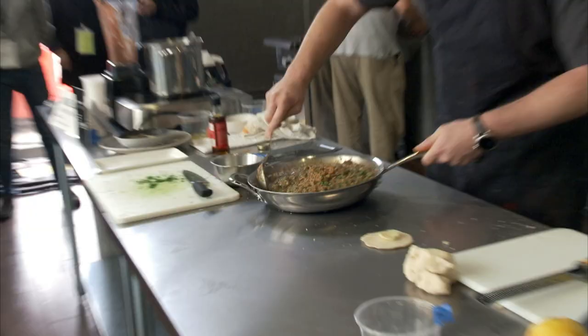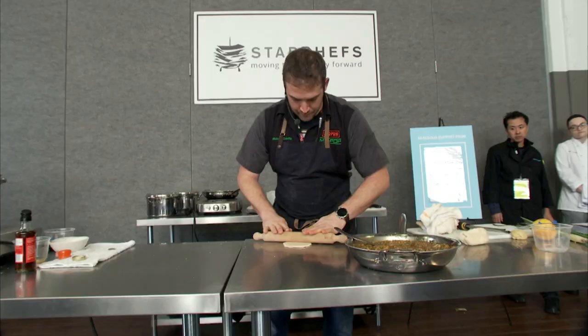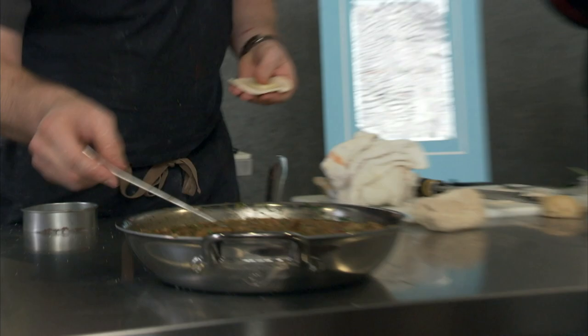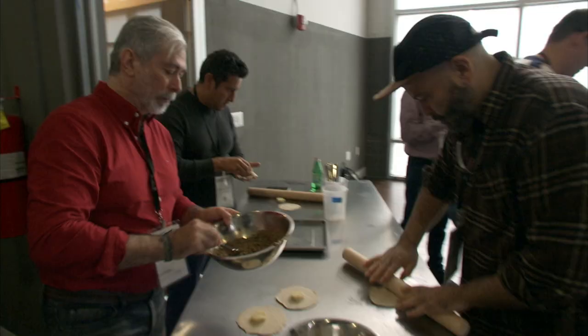Here's our boudin. If y'all want to come up and taste this boudin real quick. I'll throw those edges down a bit — pepper jack cheese. Come in with a cutter, just like that. Up into the hand.